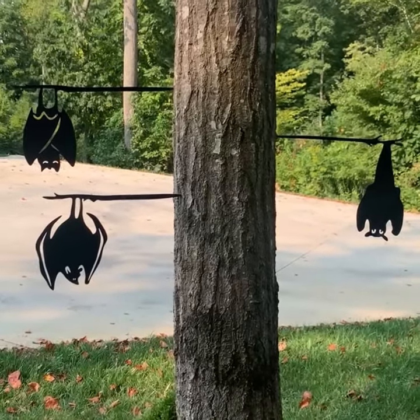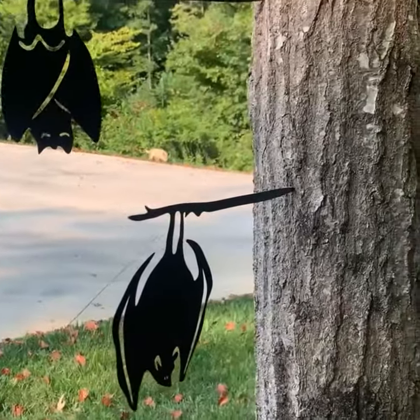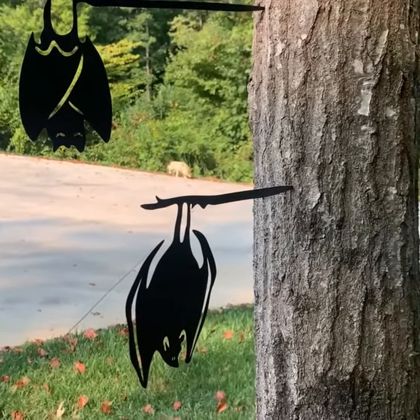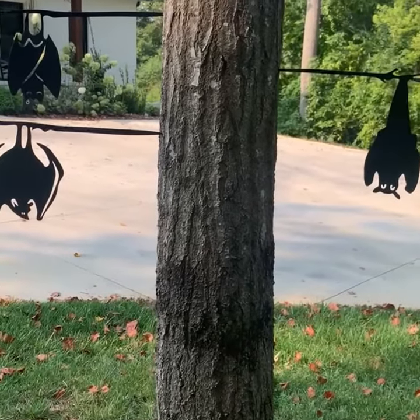How cute are these metal bat silhouettes that I got from Decor Steels — the cutest Halloween decor! All I did was tap them into this tree. I love how they hang upside down. They were super easy to install. You could even stick them in a wreath or something because they're very thin and lightweight.